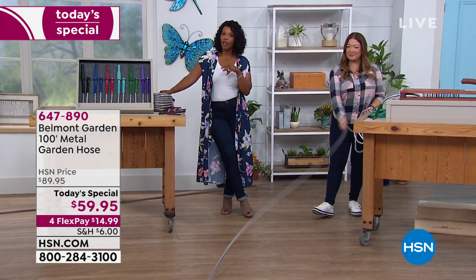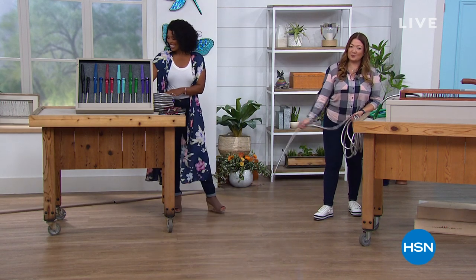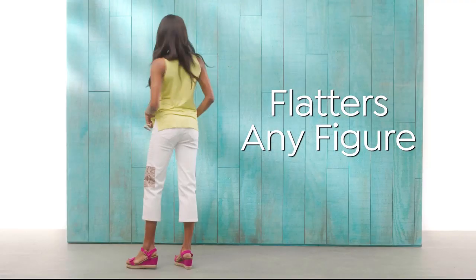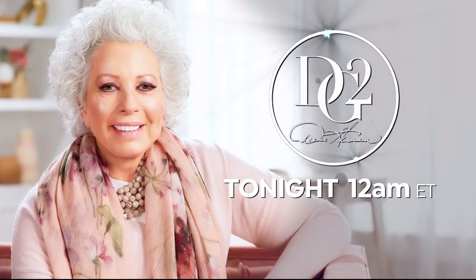Thank you, Lorna. We're going to see Lorna again at 11 and throughout the day. We're going to check in with a quick message from Diane Gilman — the jean queen returns to HSN with a new Today's Special, her first ever patchwork jean: fashion and comfort in a fit that flatters any figure.